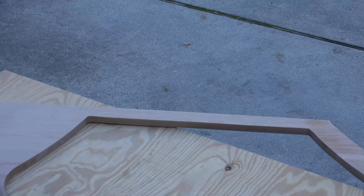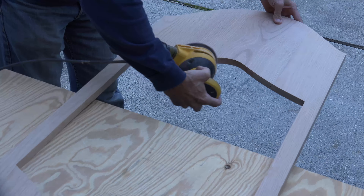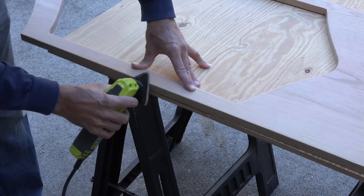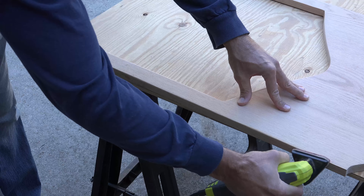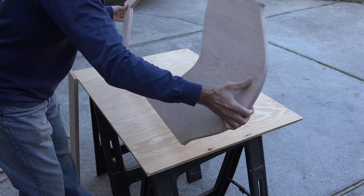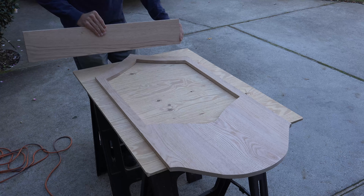With my orbital sander I quickly hit all the edges of the faceplate, and with my detail sander I ensure all the edges look round and even. Take a good look at the faceplate and make sure all transitions are smooth and rounded, or hit them a little harder with the sanders. Now that all the components of the faceplate are complete, it's time to start building the box that will go below it to house all of the master sergeant's items.